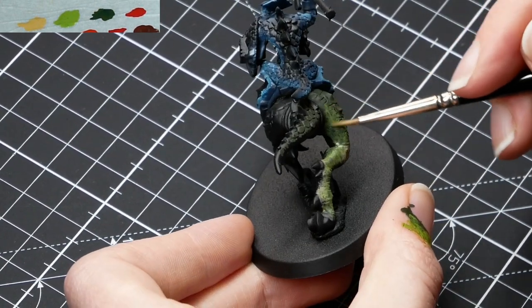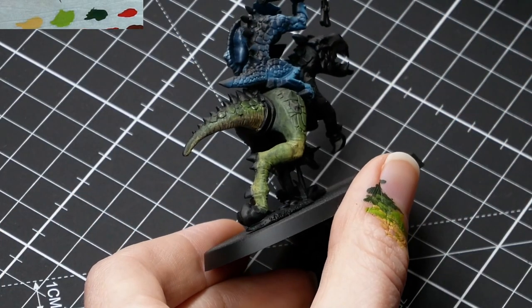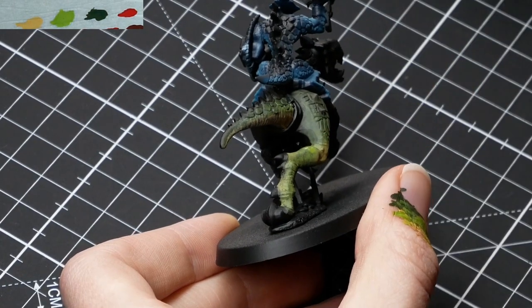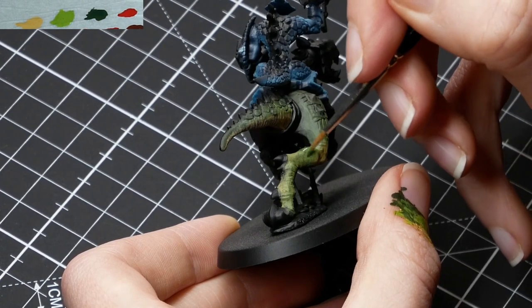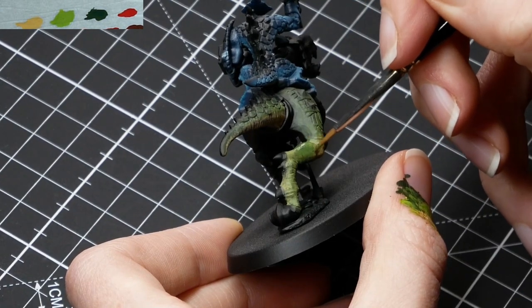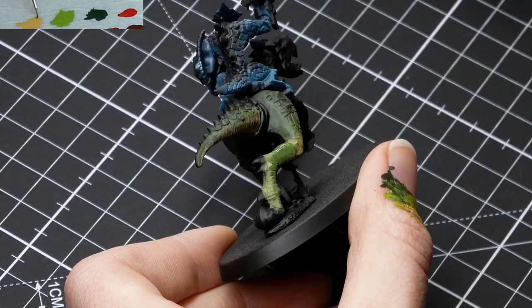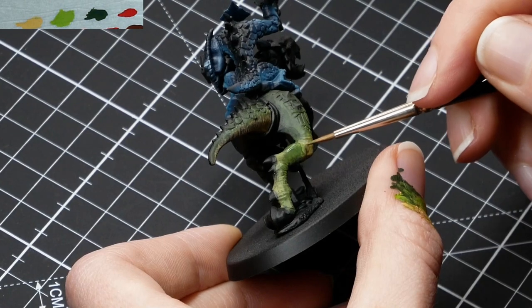Like I said before, it helps to paint this faster — just block in the colors really fast, don't worry about being perfectly neat. And if you do that, because the paint is still wet, it is wet blending. Because the paint is still wet when you're picking the second paint, you then create a transition between the two, because you're mixing them on the model, and that helps.